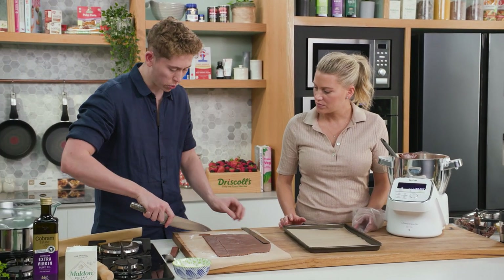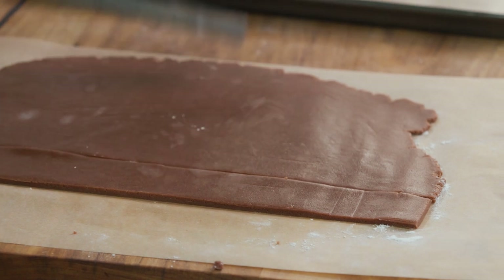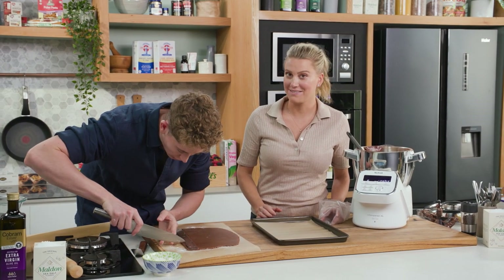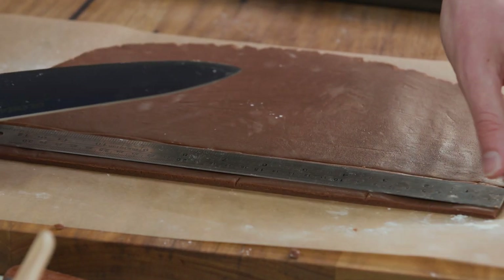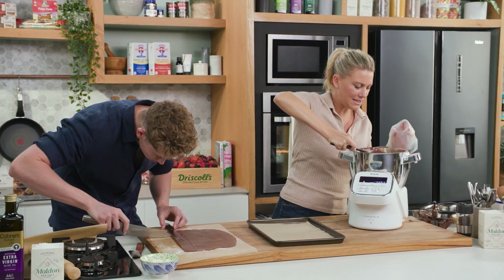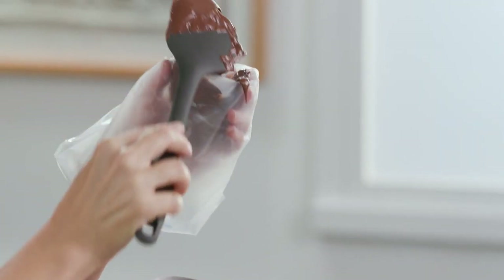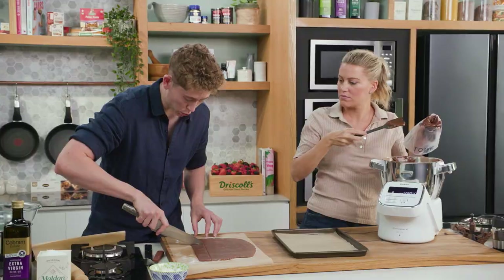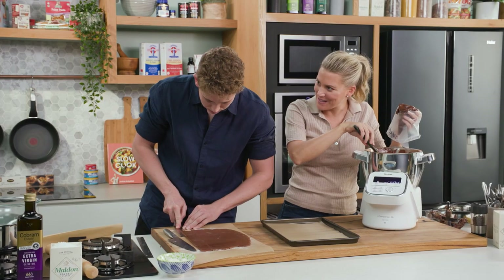The longer and slower you work, it's going to become soft and lose its shape. If that does happen, I would put it in the freezer for about five minutes because that will just fasten that process, and then you can return to cutting your Tim Tams out. While you're doing that, I'll place this delicious filling into the piping bag. Does it need to go in the fridge? Leave it at room temperature, because the butter content is so high in a buttercream — if you put it in the fridge, the butter will set and you won't be able to pipe it.